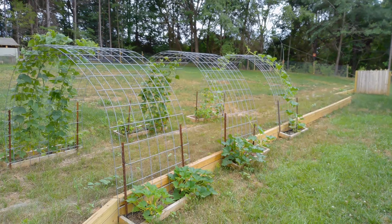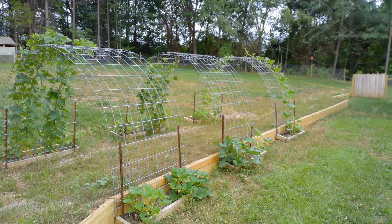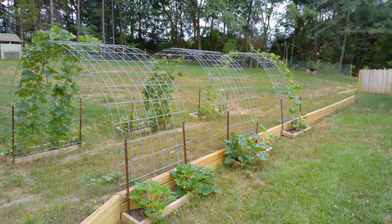I think this fencing here is the lower gauge, and I believe it cost me about somewhere between $16 and $20 per section.